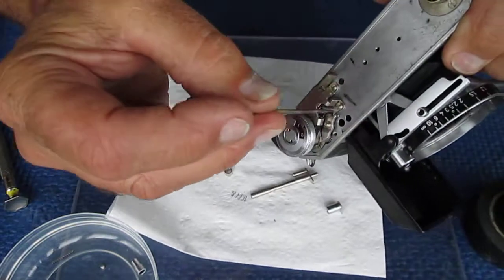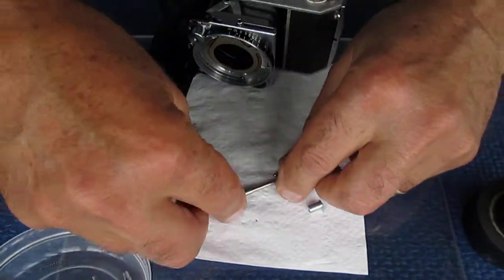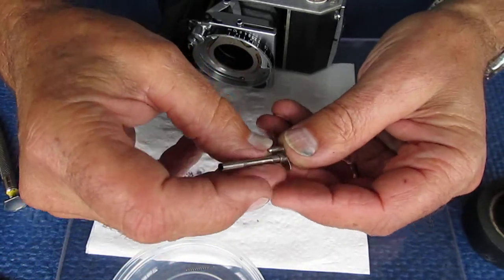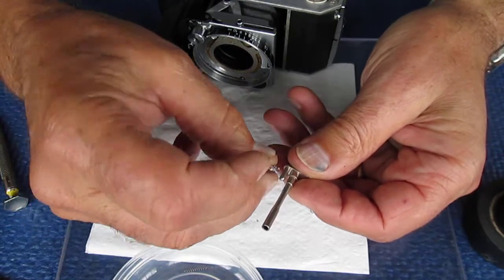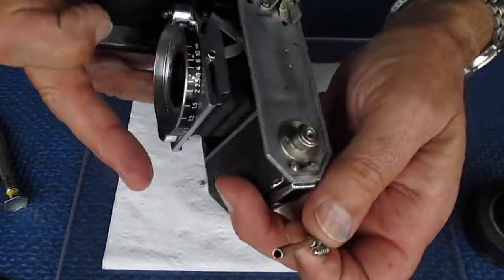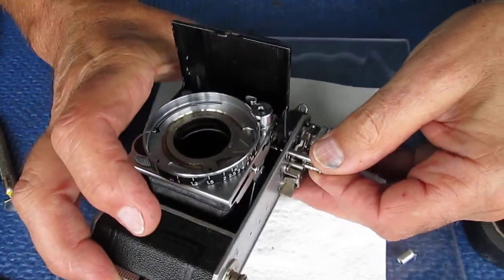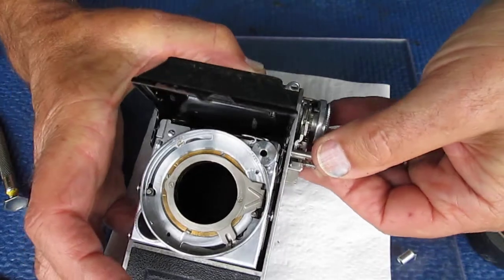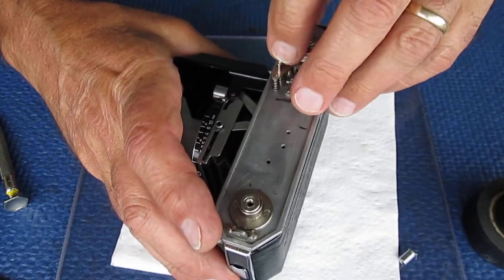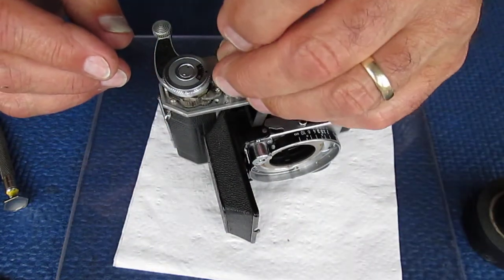A bit of molybdenum wiped on these two surfaces. The collar goes over the larger shaft. The spring goes over the smaller shaft, and it fits in the body here. You may see it's got to line up with the shaft in there. And the shutter release button tops it off.